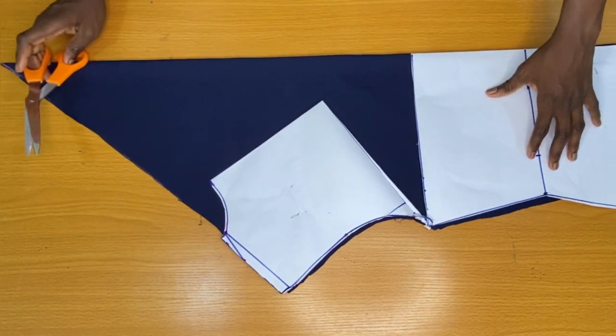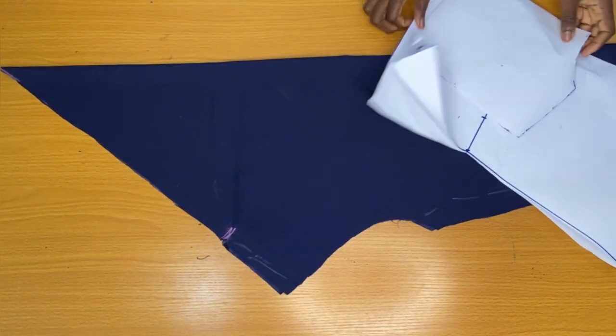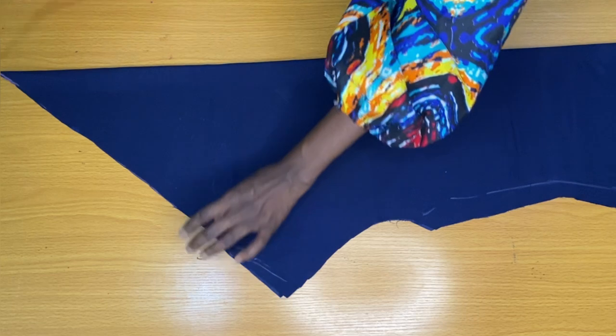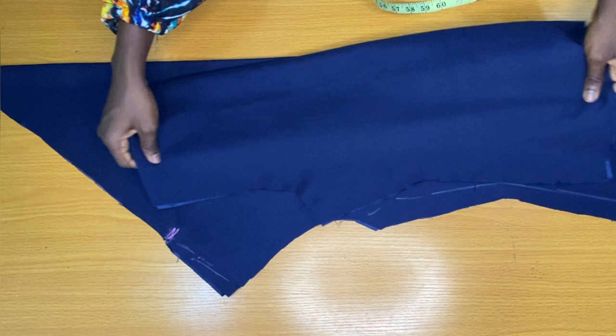I went ahead to make a mark on the neck width to notch it a little. This is all for the front piece. The next step is to attach both the front piece and the back piece together.